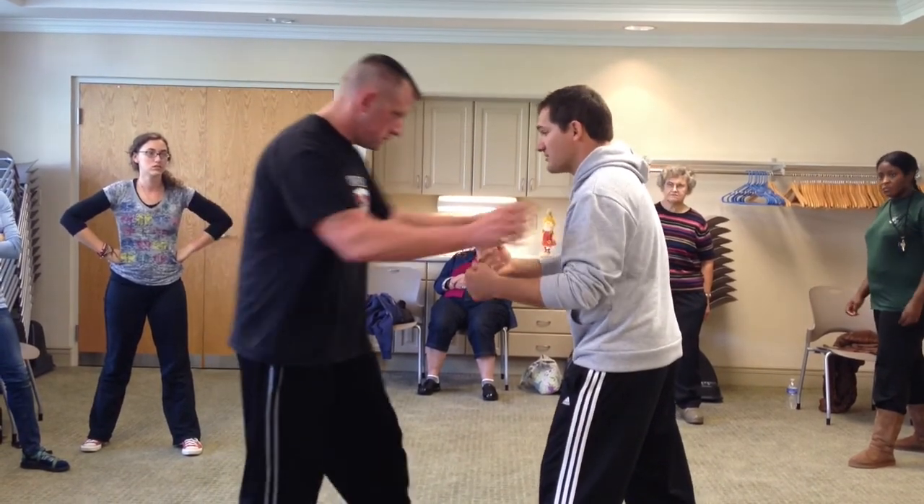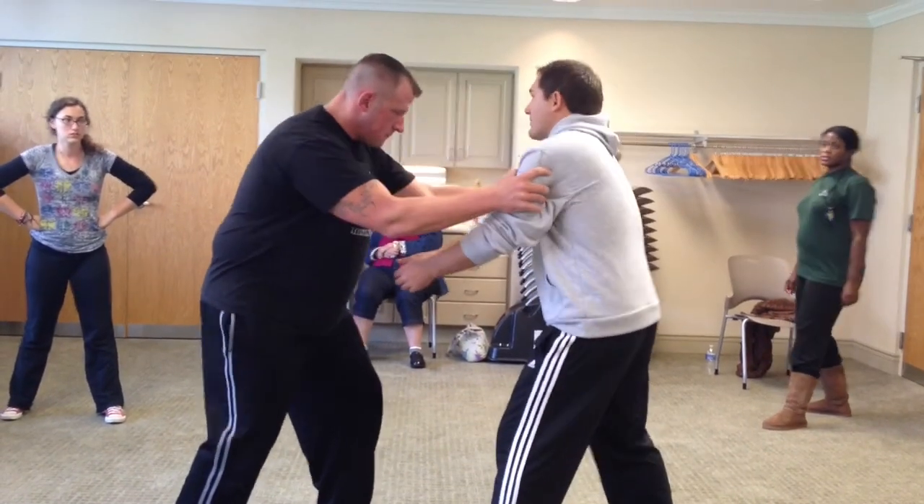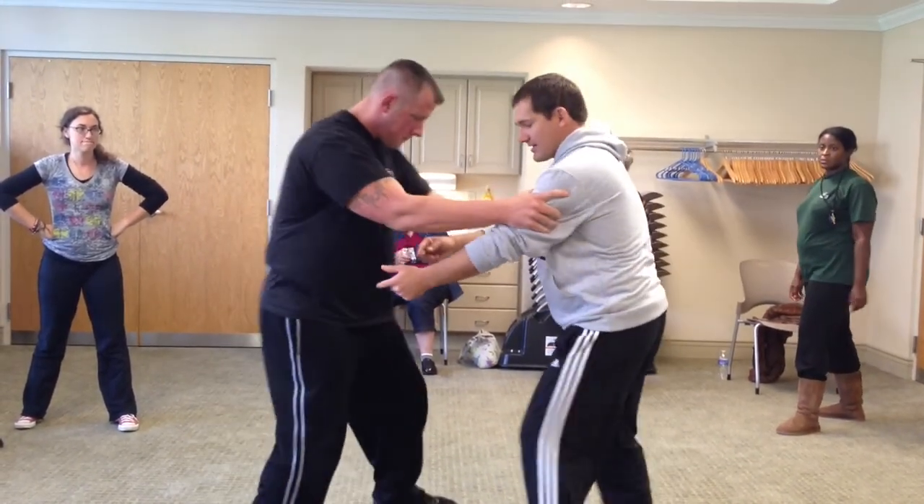So if Mike pushes me, I'm going to lean — I'm going to squat and lean forward. If he pulls me, I'm going to squat and lean back. If he circles, I circle.